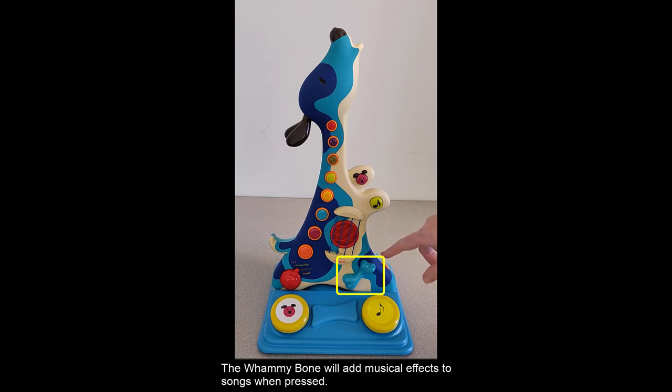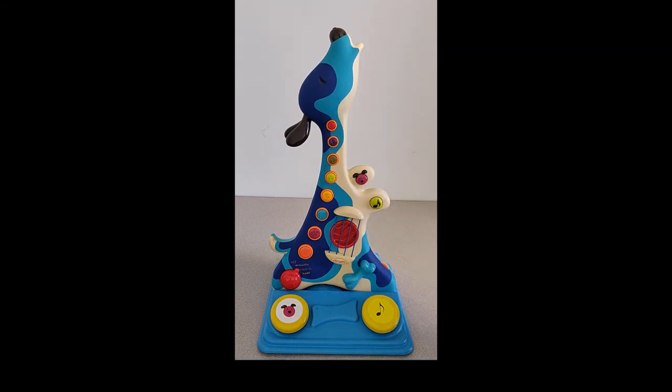The Whammy Bone will add musical effects to songs when pressed. The strum button located under the strings will change the music made by strumming the strings.